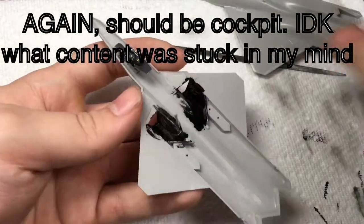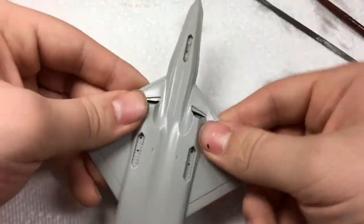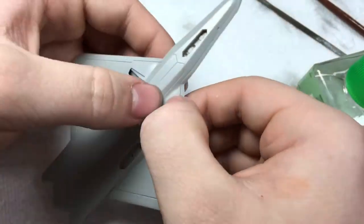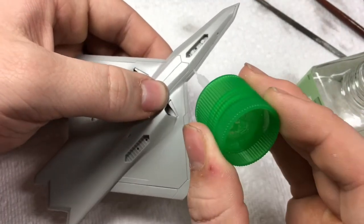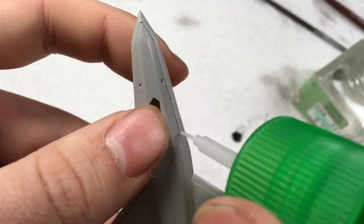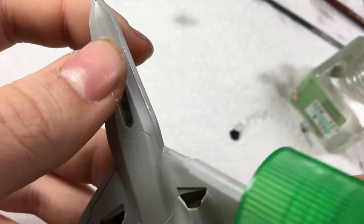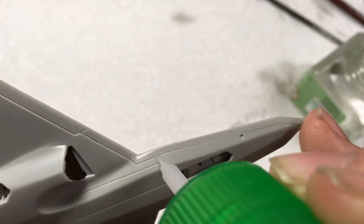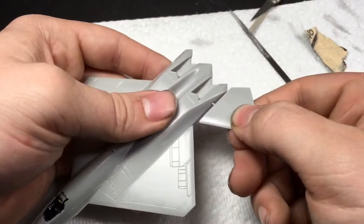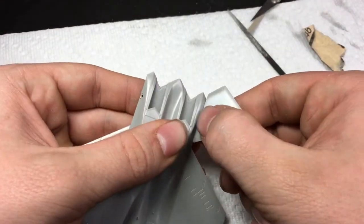Once the cockpit was completed, I glued the two fuselage halves together. The fit here was alright, though some putty was required to close the gap in the lower part of the nose. The stabilizers are supposed to be attached before sealing the fuselage, however the mold here was awful and refused to fit.